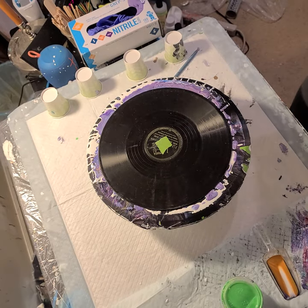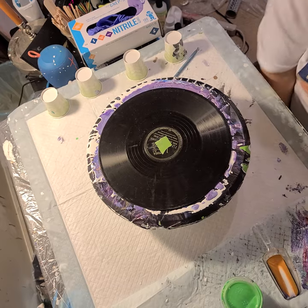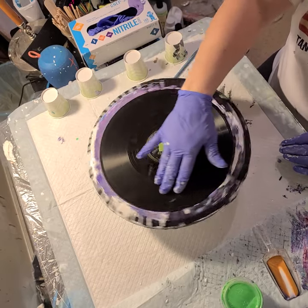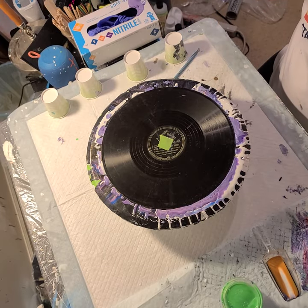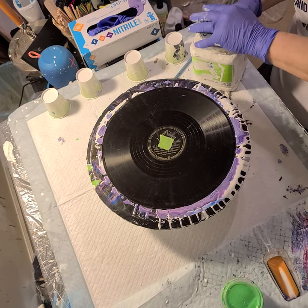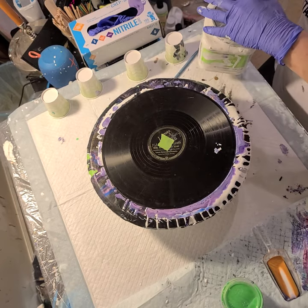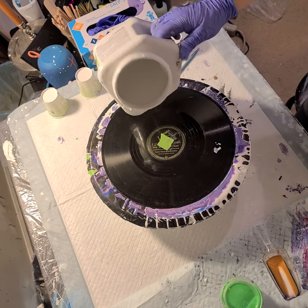Hi everyone. I recorded a video — or I thought I recorded a video — of me combining the Shelly Carruthers pouring medium and cell activators with the VoxArts spiral technique, and as soon as I got the pillow down it stopped recording. I actually paused it and then started it again and I guess I never hit record. I asked if you wanted me to re-record it so you could see how it was done, and a few people said yes, so I'll show you what I'm gonna do.